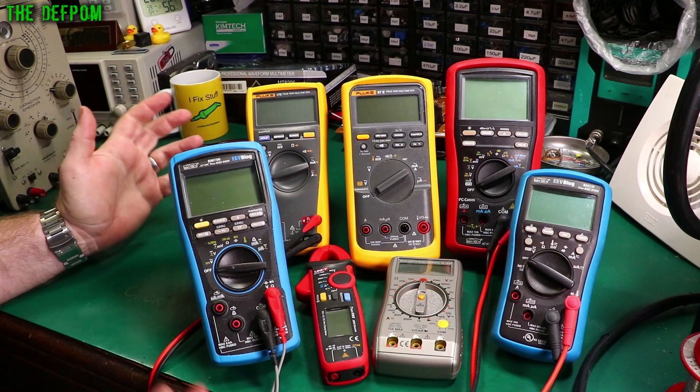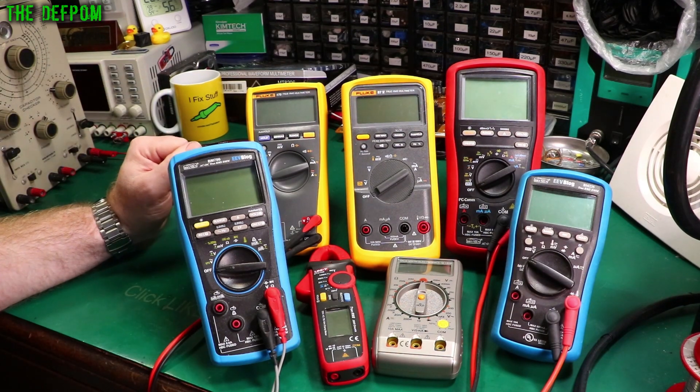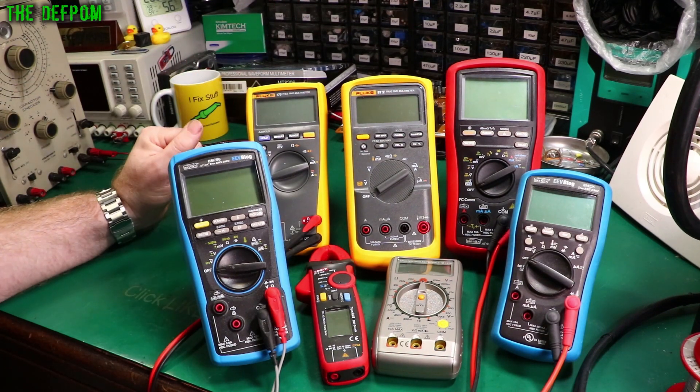If you're doing high voltage stuff like mains AC or switch mode power supplies, things like that, then you need something with proper safety aspects — get a higher end meter like a Brymen or Fluke or something equivalent. The more you pay, the more you're going to get.